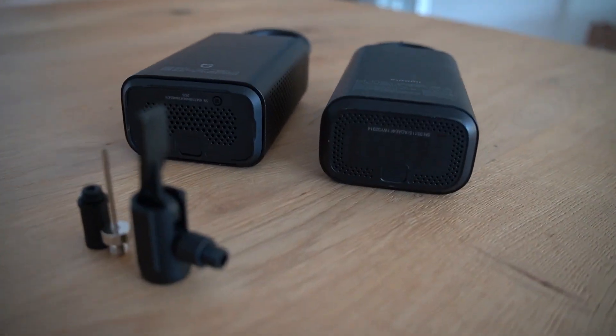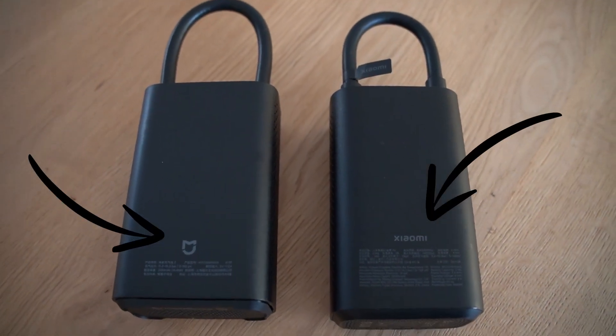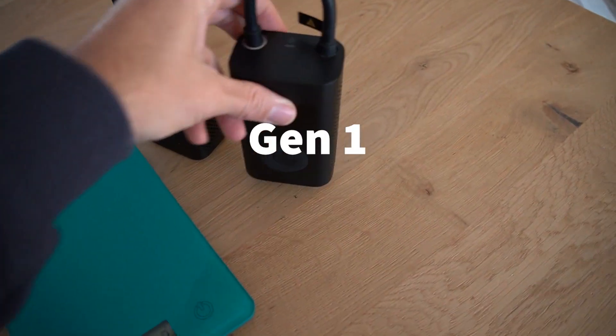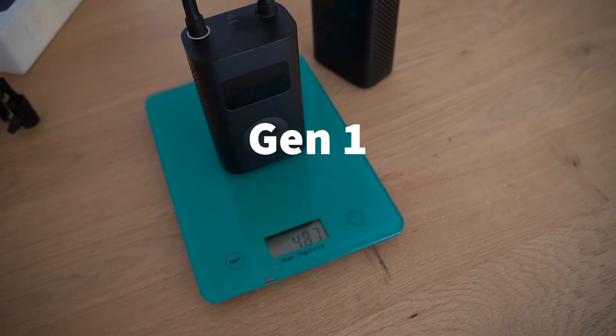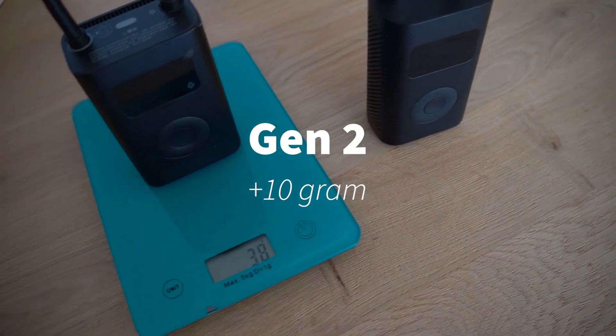Weight-wise, I think the Gen1 weighs about 10 grams less than the Gen2. But that is also due to the battery capacity — the Gen2 should have a larger battery capacity.